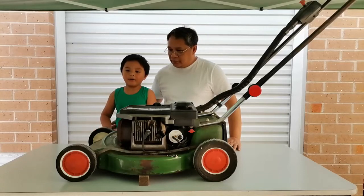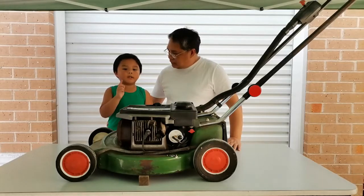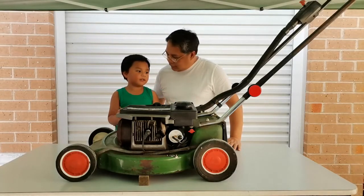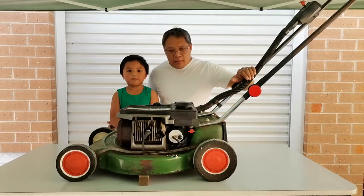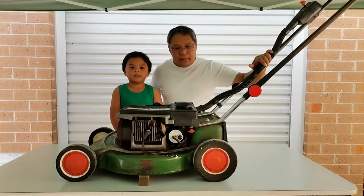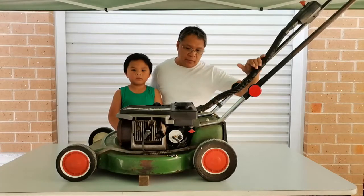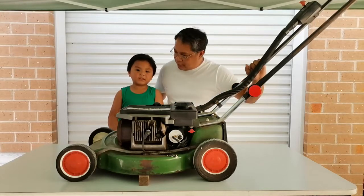Welcome to our Small Engineer Pet tutorial. Today we have the V35 commando back again and it's not working. Previously I fixed this one, it worked fine, and now it comes back with a problem. We'll see what's wrong with it and let's get started.